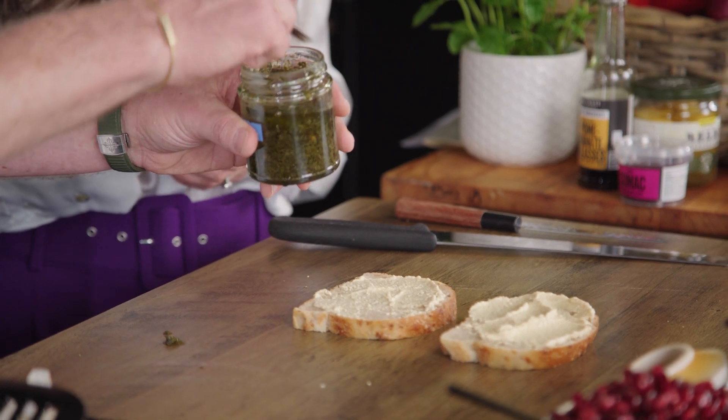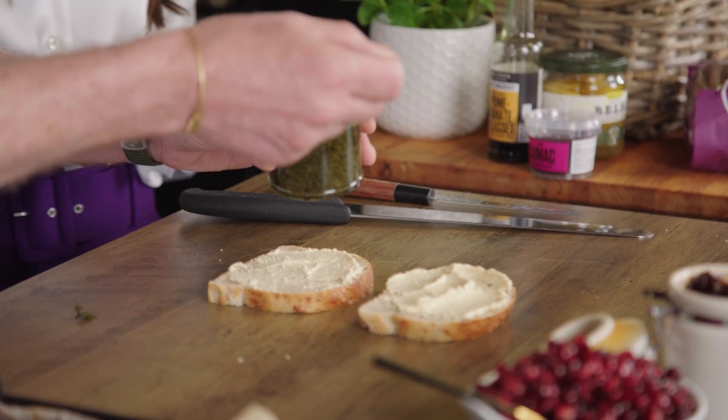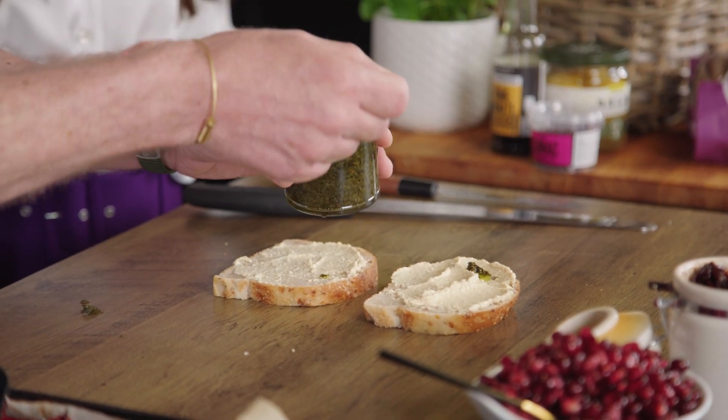Not only for type 1 diabetics, but a low GI diet is great for type 2 diabetes, pre-diabetes and for the general population as well. Get the zhug now, give that a mix — amazing flavour. Just going to drop that onto the hummus, just sparingly.